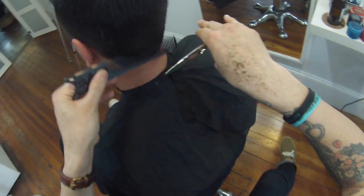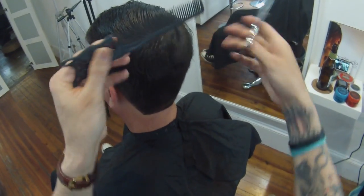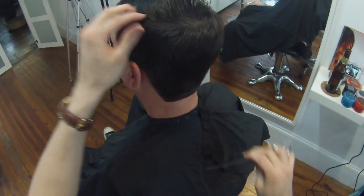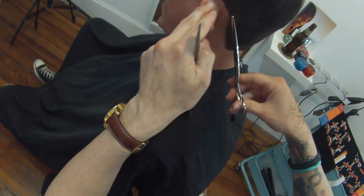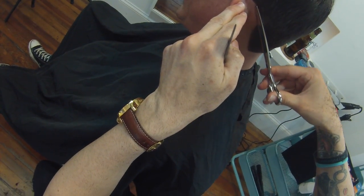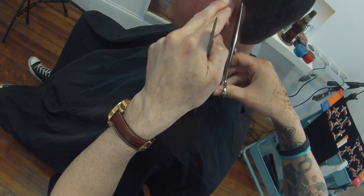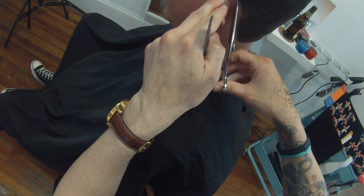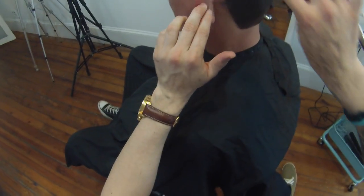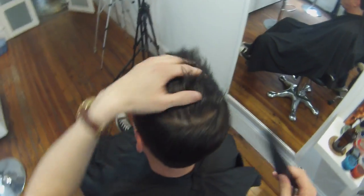Now you can see the little piece I picked up right around his crown area — that's where the graduation was built up from the clipper over comb. I'm going in with scissor over comb technique using my Blacksmith Fit — I think it's the 6.5-inch scissor. I love it because it's got such a long blade, which allows me to scissor over comb really well. I'll go through each edge to blend it in, and then we're going to work on the top.